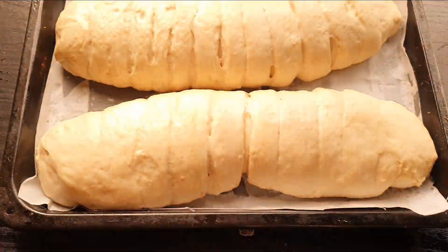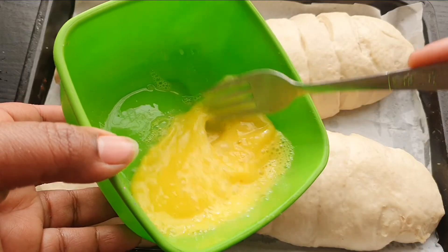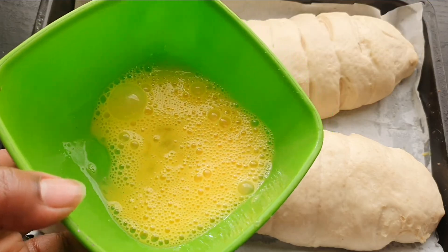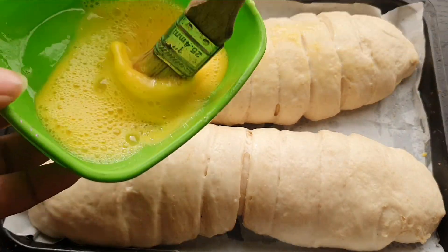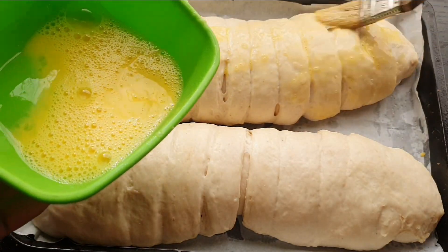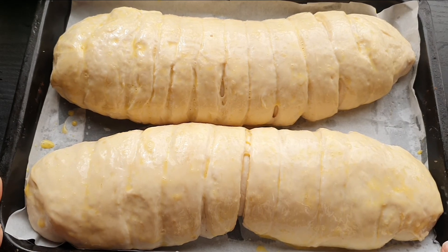Okay guys, it's been 15 minutes and this is how our bread is looking. I'm cracking one egg and adding a little bit of milk — about a tablespoon — and beating this up. I'm going to spread this over the bread so that it gets that golden brown color. We're going to put it in the oven for 20 to 25 minutes max.